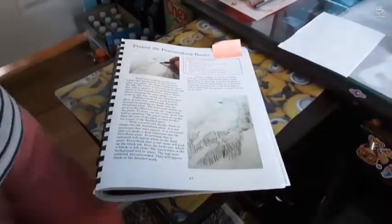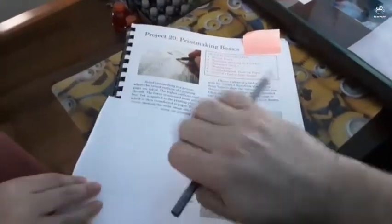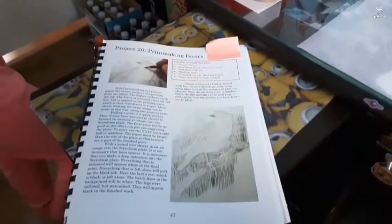So you're going to draw a picture with a pencil on the styrofoam. You draw it on here, but not too hard — it's mostly about making a crease, a mark, an indentation. The trick is that the part that you draw is not going to show with the ink. The part that you draw becomes the white space.